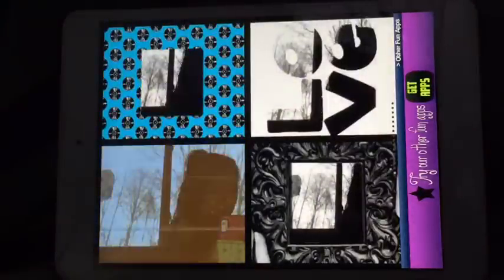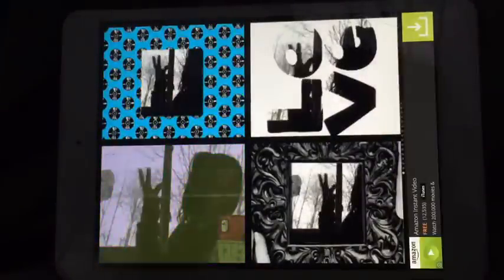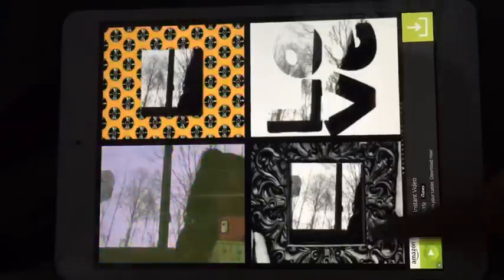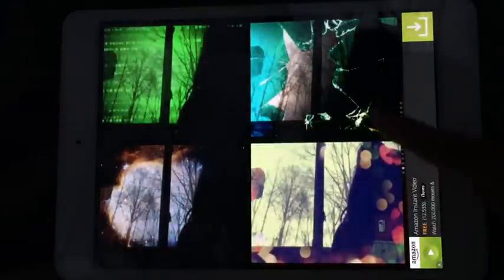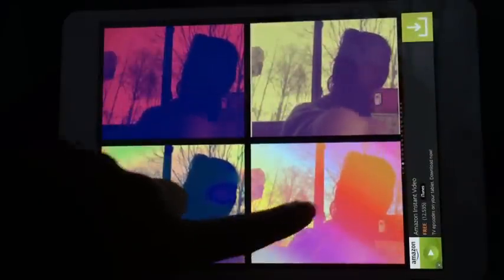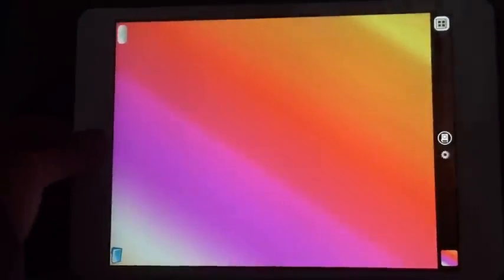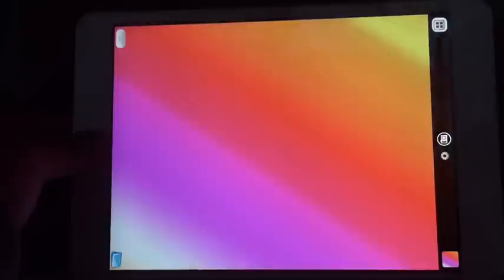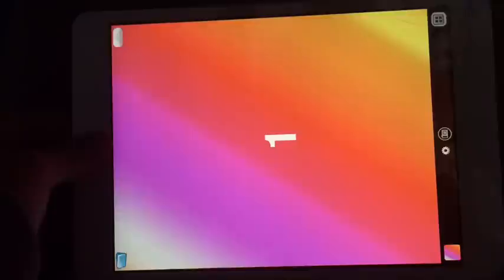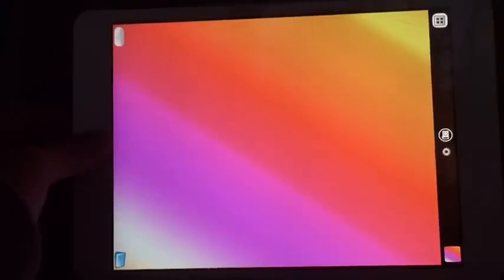You're gonna go onto this little box thing on the right bottom side and it should take you where it has effects and stuff. There are sliders at the bottom. Go to the third section where there are cool colors, and choose the one with the orange, pink, and stuff like that. Then just cover your thumb on the camera and take a photo.